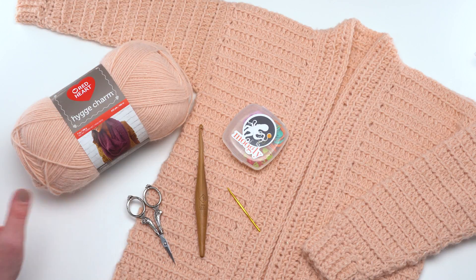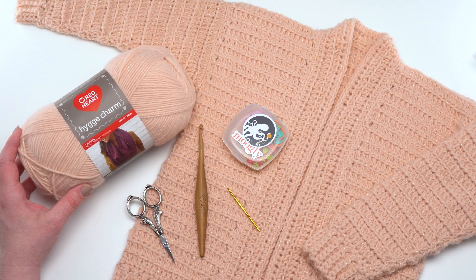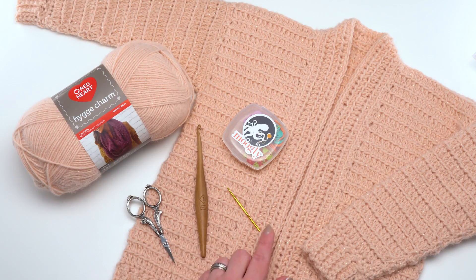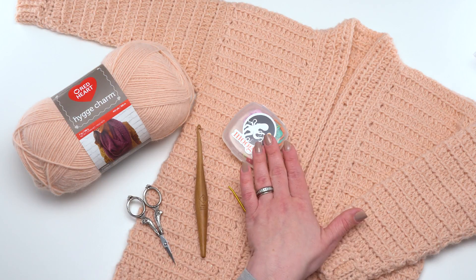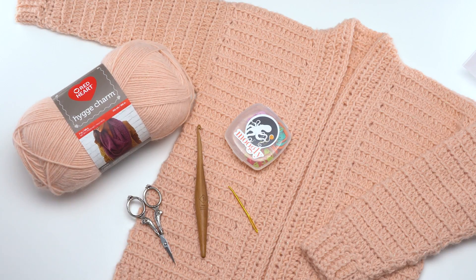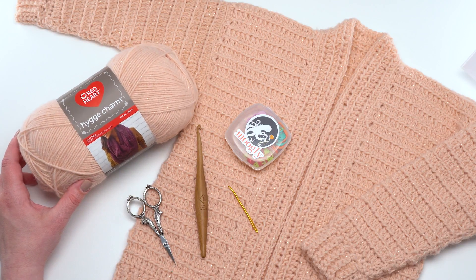To make this pattern you'll need Red Heart Hooga Charm and a USJ hook — this one is by Furls — as well as a needle, scissors, and stitch markers. My favorites are by Clover. This pattern comes in three sizes: for the size 2-4, which is a child youth size, you'll need two balls of yarn; for the 6-8 and 10-12 sizes you'll need three balls; and for the 14-16 you would need four balls of yarn.